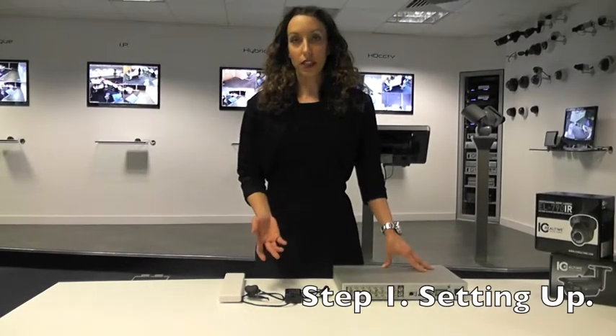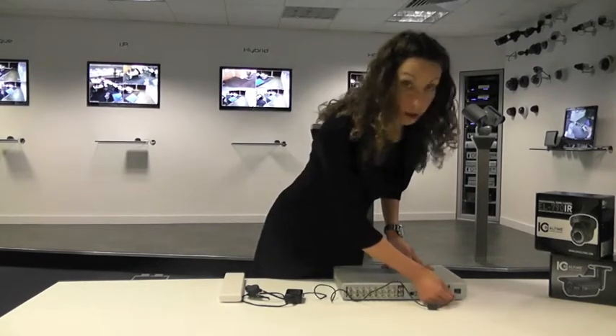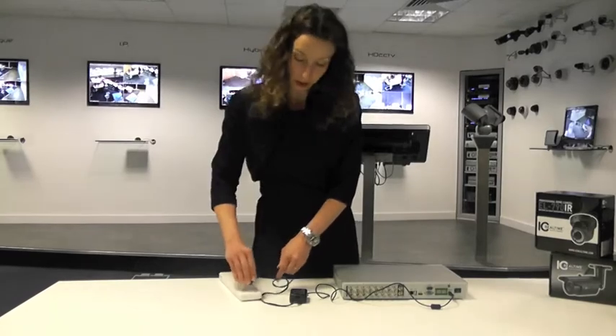Here I have the power supply unit for the DVR. This end plugs into the DC port at the rear of the unit, and this end plugs into the mains power supply.